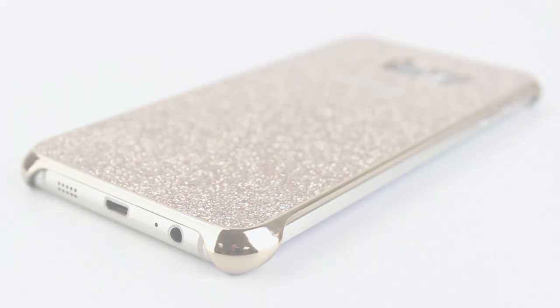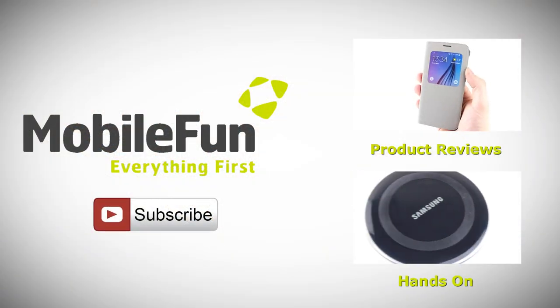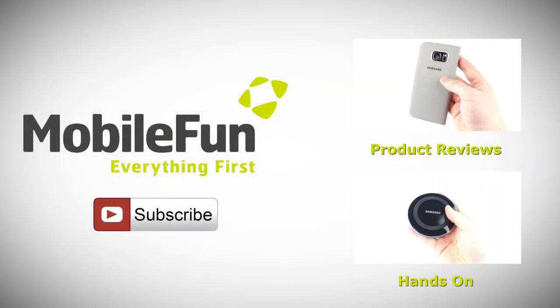For more information on this incredible case, please visit MobileFun today. For more top cases and review videos, please hit the subscribe button below.